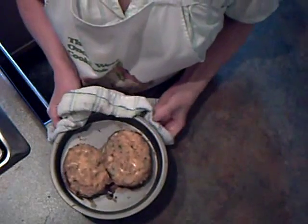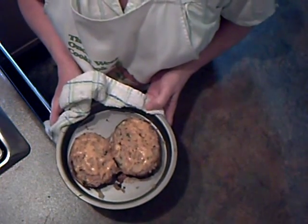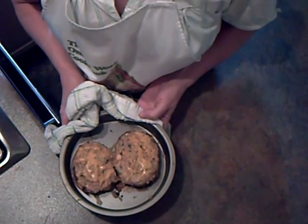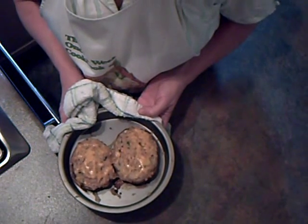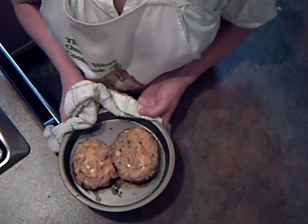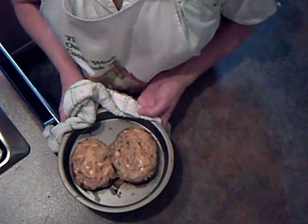15 minutes later — there are my two stuffed jacket potatoes with tuna. I'm just going to have these with some salad. They're absolutely delicious, cheap and easy to make. Calories: 330, 10 grams fat, and less than 50 pence a portion. Can't be bad, can it?